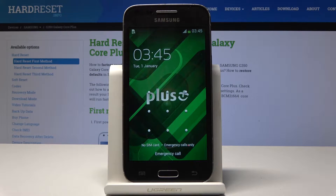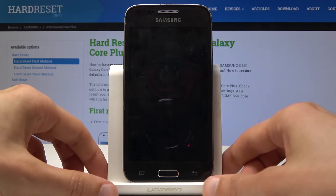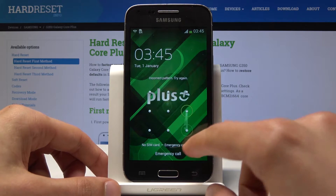Welcome. In front of me is a Samsung Galaxy Core Plus, and today I will show you how to do a hard reset in order to remove the screen lag. As you can see, there is a screen lag on the device.